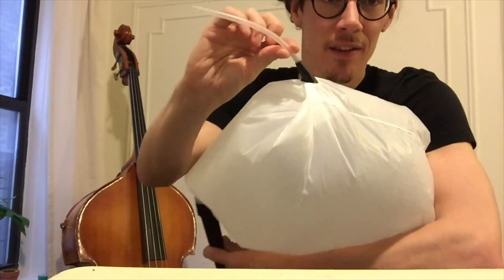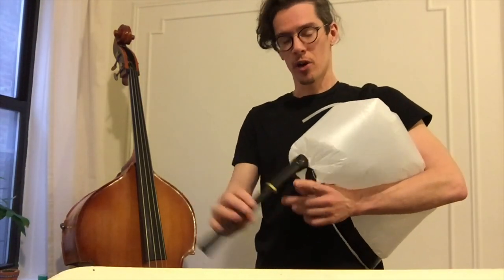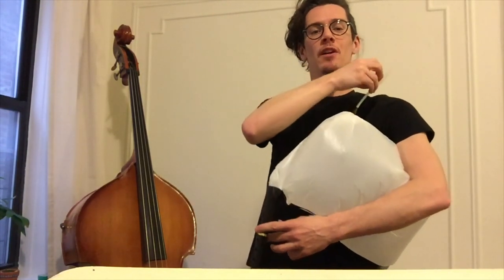Cut off the handles and cut slits to put the tube through. The tube will act as the blow pipe on a bagpipe. Tape it up and make sure there is no leaking of air.